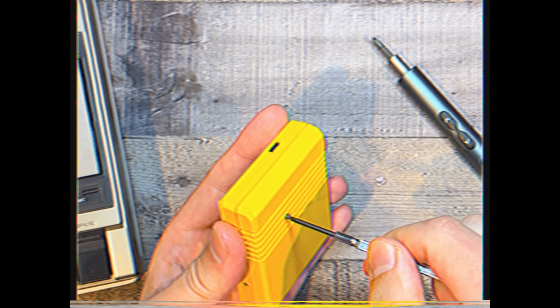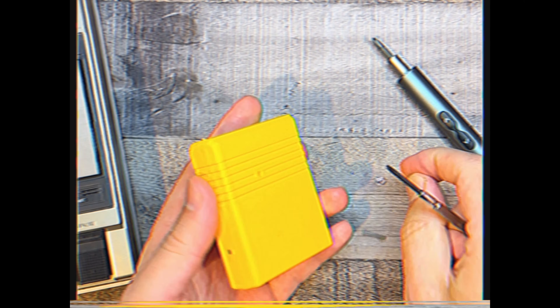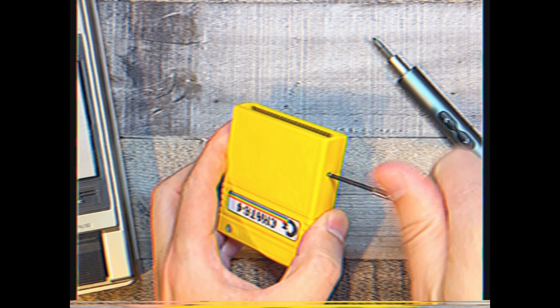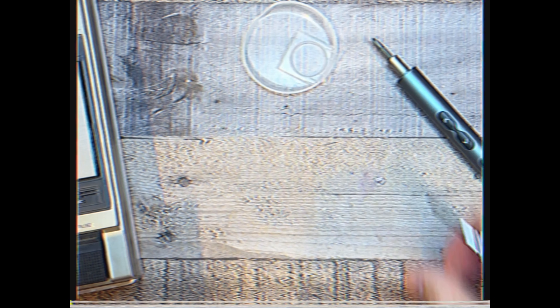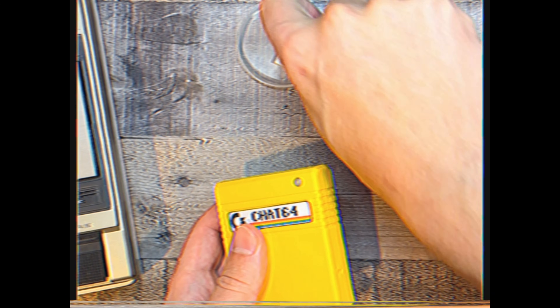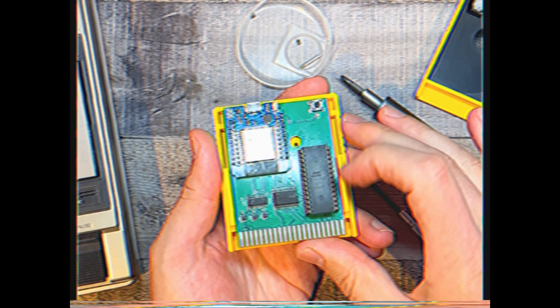Inside the Chat64 cartridge we have a kernel. Looks like we have to unscrew both of these. Quick tip: always put your screws into one of these so you don't lose the things. Yes — there it is, our flashable kernel.